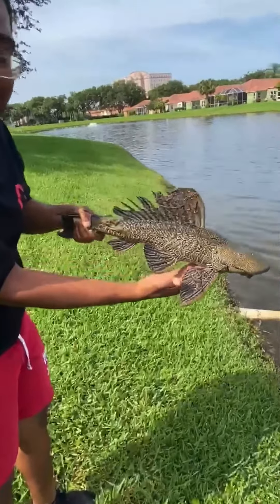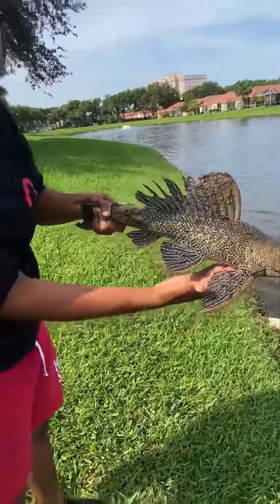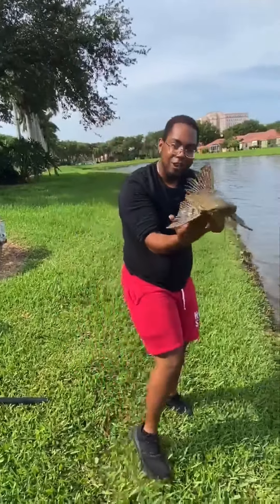Look at bare hands. I'm going viral after this video — I'm going so viral. Follow me.